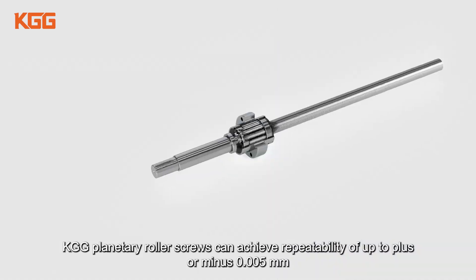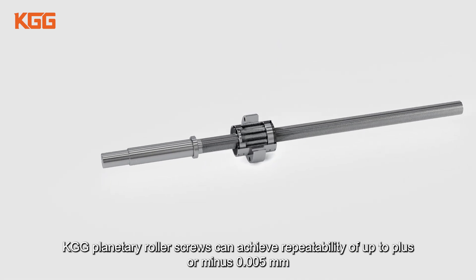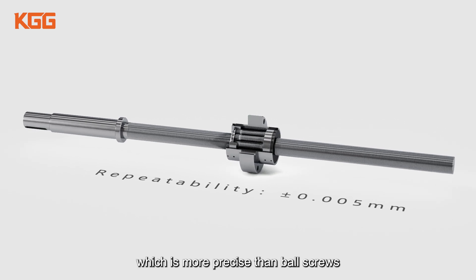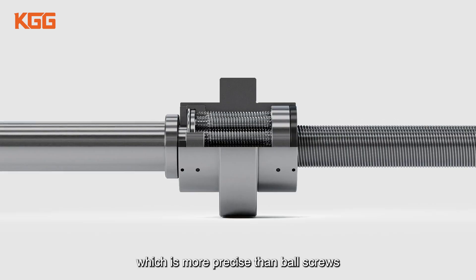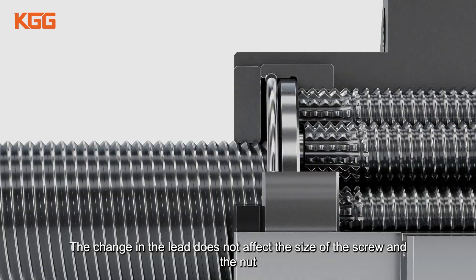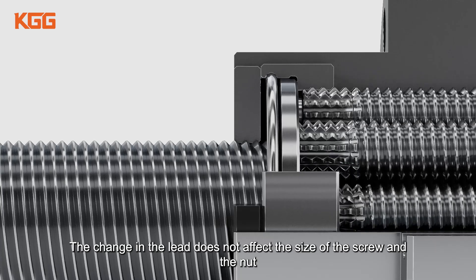KGG planetary roller screws can achieve repeatability of up to plus or minus 0.005 millimeters, which is more precise than ball screws. The lead can be smaller than the ball screw design and can also be made into decimal values. The change in the lead does not affect the size of the screw and the nut.